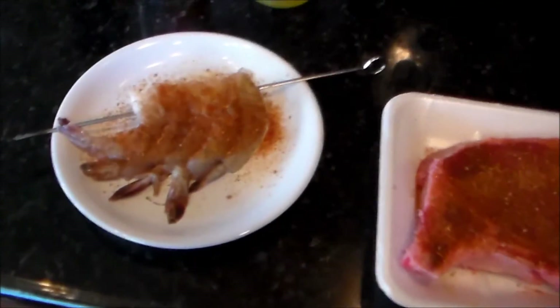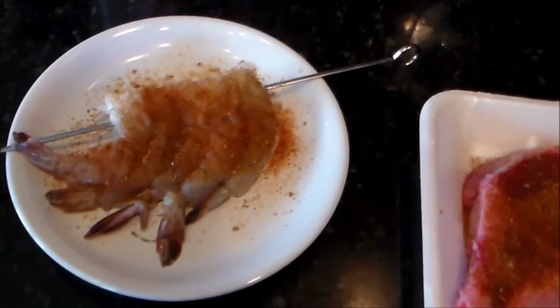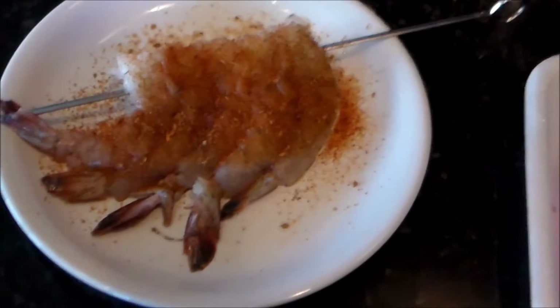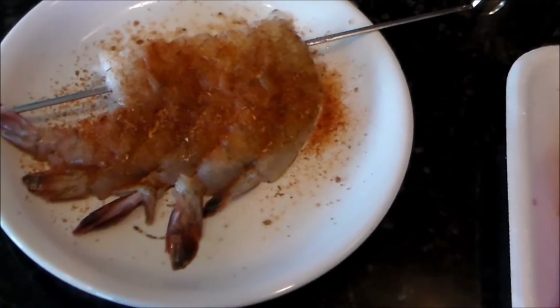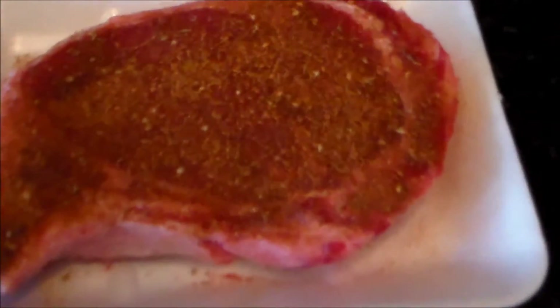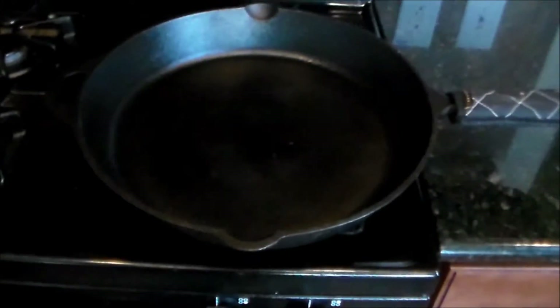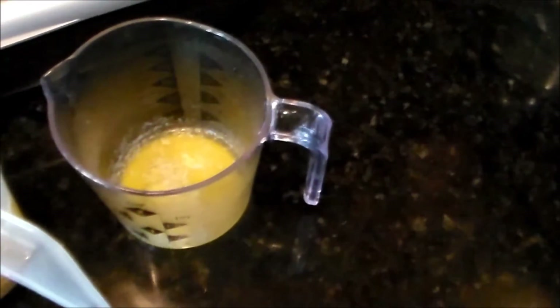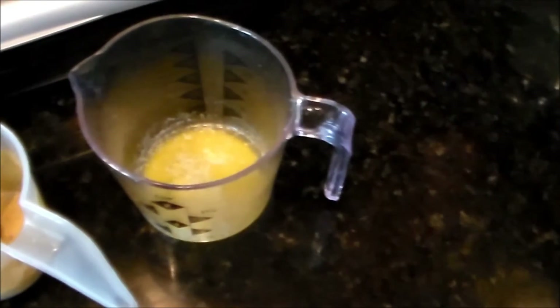Alright everybody, I am back. Got the shrimp seasoned down. I just do mine one side first, then once I get it in the pan I do the other side — that way I make sure I have all my seasoning on there. Did the same thing for the steak. Got my cast iron skillet over here getting hot. Got a couple more little items — I've got some melted butter, about two tablespoons, and I'm gonna use that to baste the shrimp with.